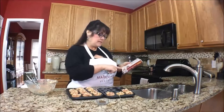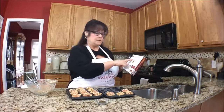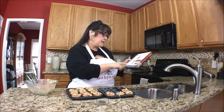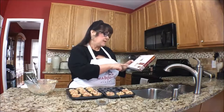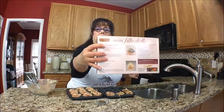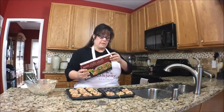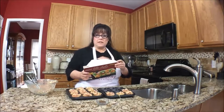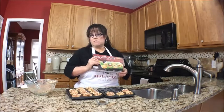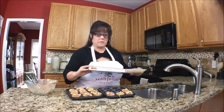Even on the back of the package there are recipes. We have chicken Florentine phyllo petites — that is next on the list. And then something sweet: key lime mini phyllo tarts. Those are going to be next on the list too. I typically make savory, but I'll probably do some sweets eventually. I just prefer savory to sweet myself.